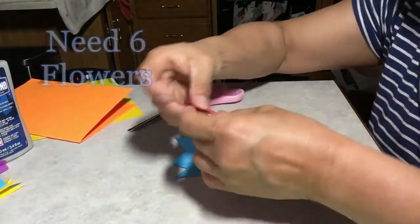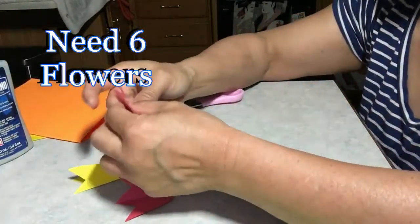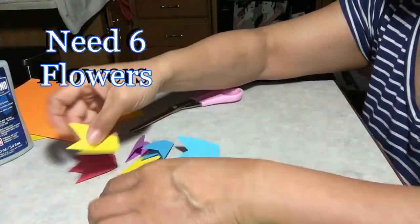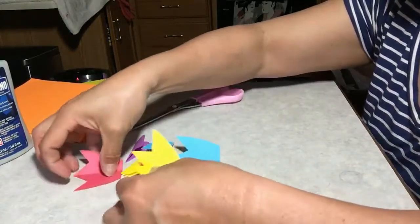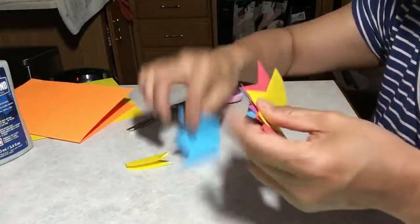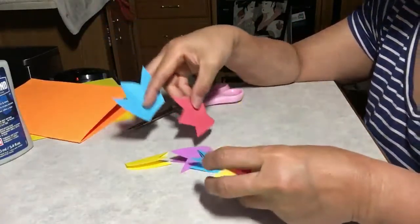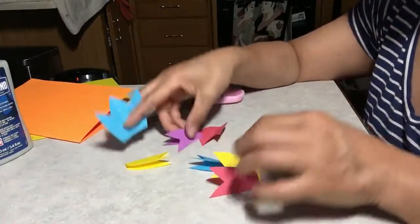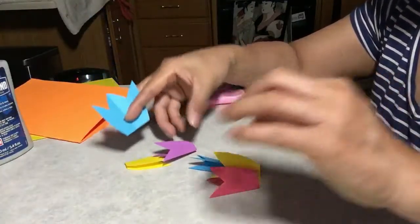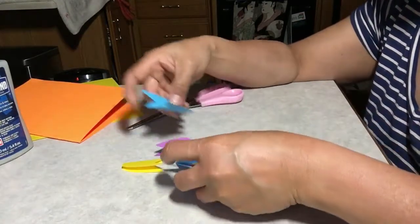Now you need to make six of these. I already made some right here — I have one, two, three, four, five, six. Oh, I have seven, I don't need that many. I'll take one of the reds out.